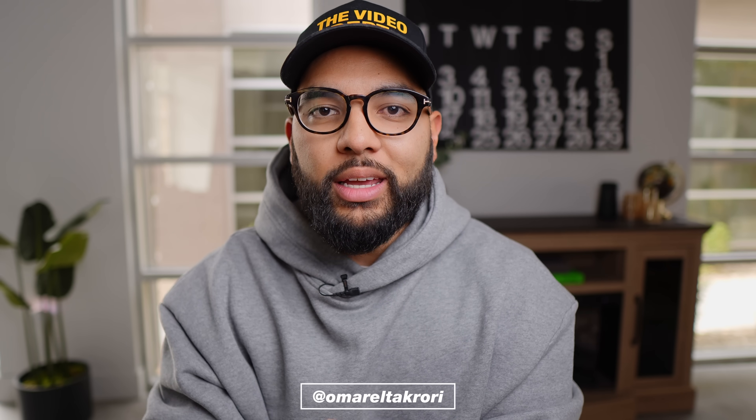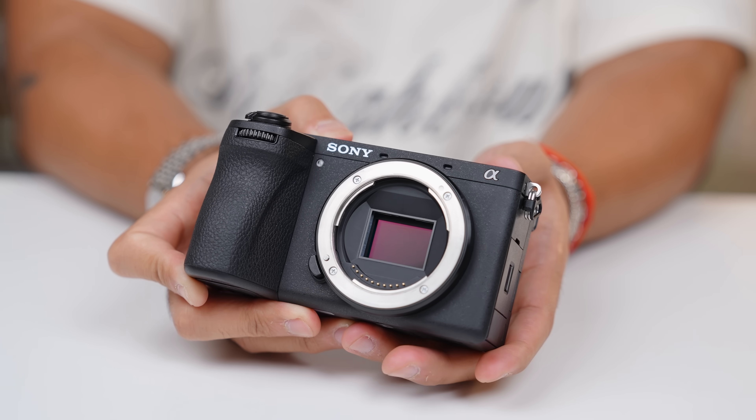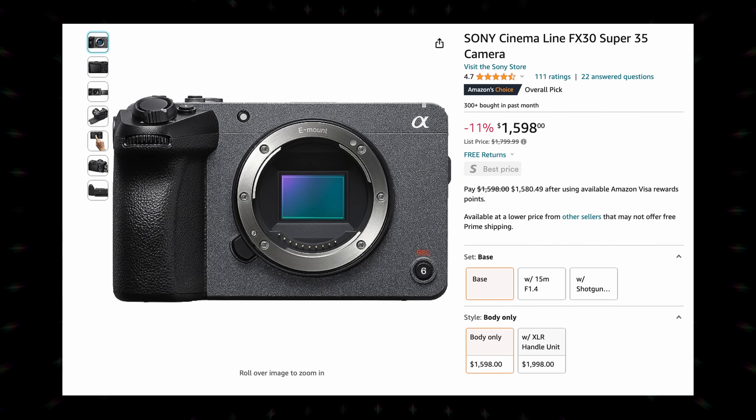Hey, what's up — it's Omar Tukhoy with Think Media. Be sure to check out the links in the description below if you want to check out updated pricing and even check out deals on cameras that I talk about in this video. I'll preface all the cameras I'm going to talk about by saying that many of them share a lot of the same features.